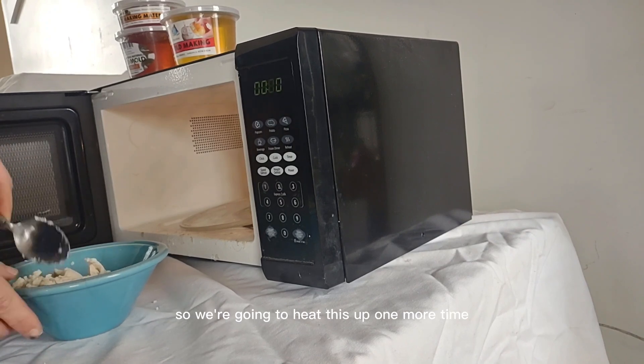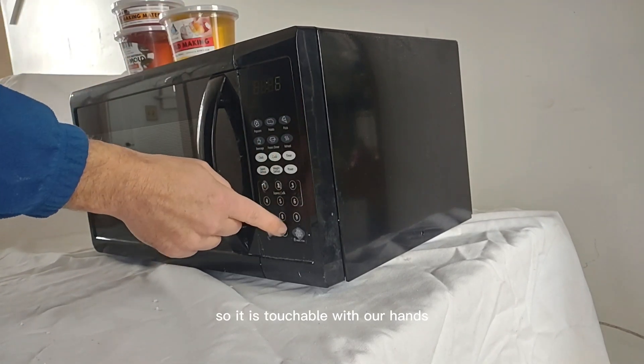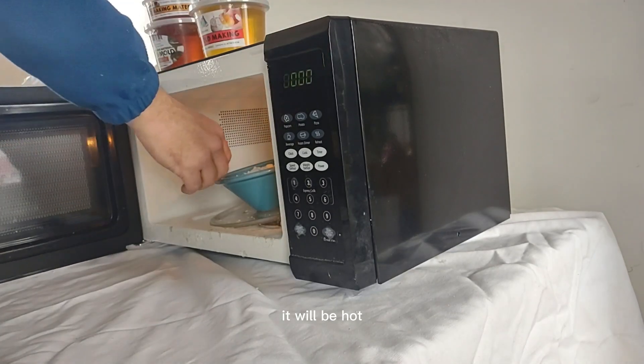We are going to heat this up one more time, mix it one more time, and then let it cool for about 20 minutes so it is touchable with our hands without burning ourselves, because at this point it will be hot. Be careful — it will be hot.